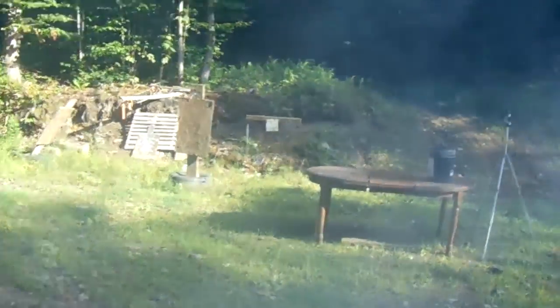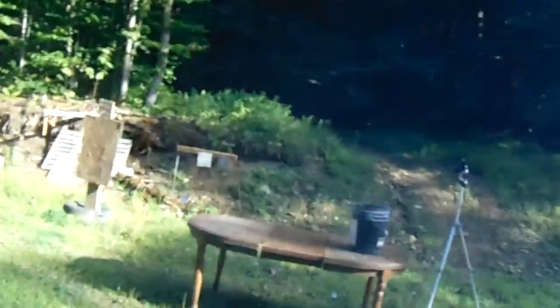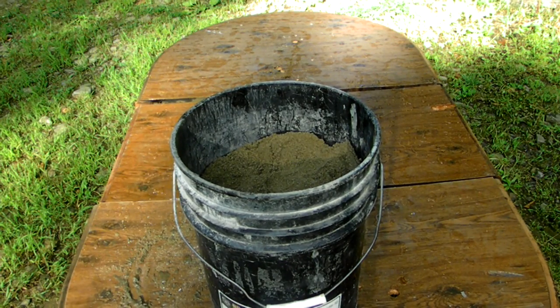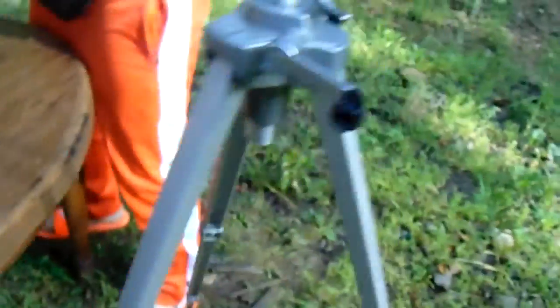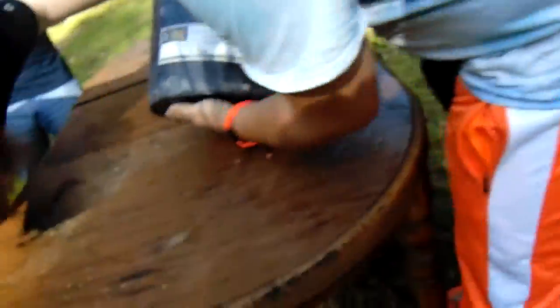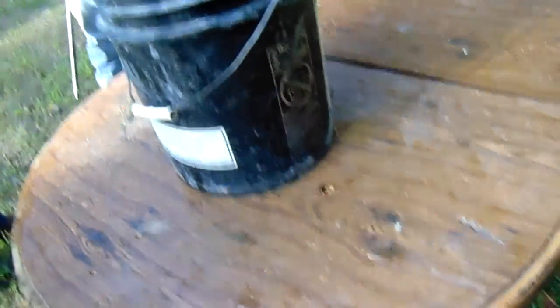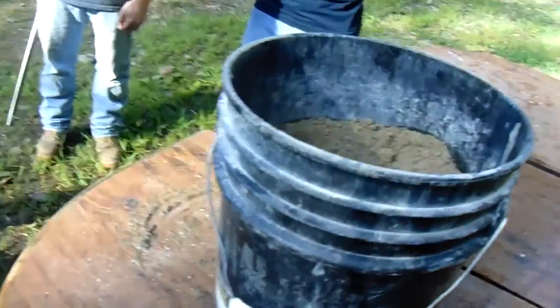Jesus Christ, that scared me, man. That's a big ol' smoke hole right there, brother. Did it go through the bottom? No. There's a big dent, but it didn't break through — I'm not going to find that one at all. That's pretty insane. I guess they do make sandbag fortresses out in the desert. That's why they use sandbags. Maybe sand will do better than some of the other materials — because it's packed together better.